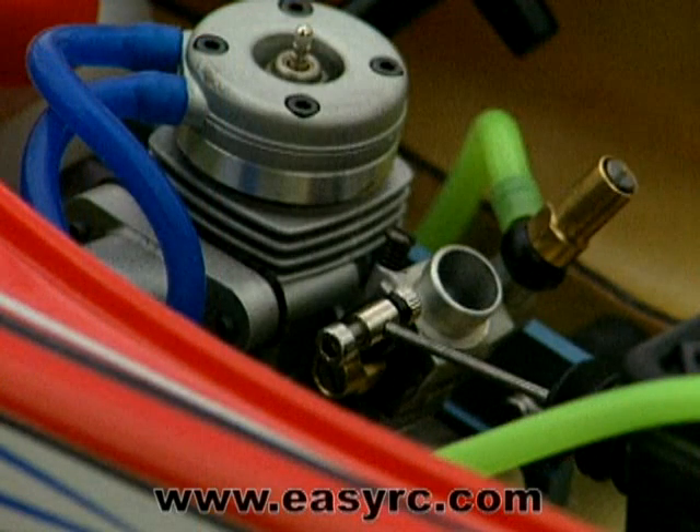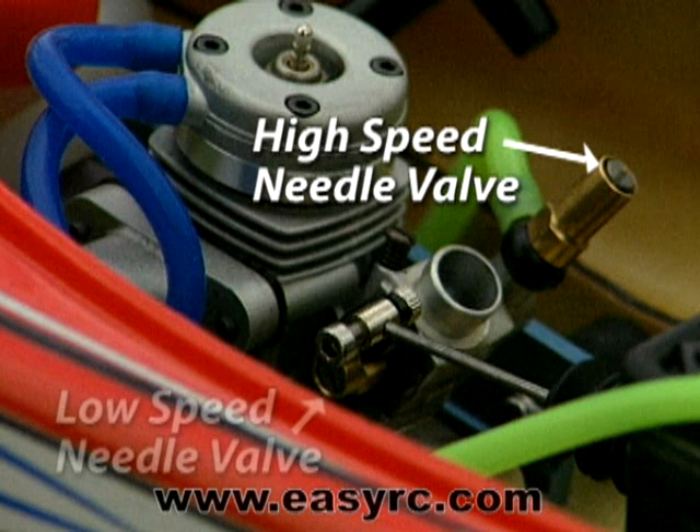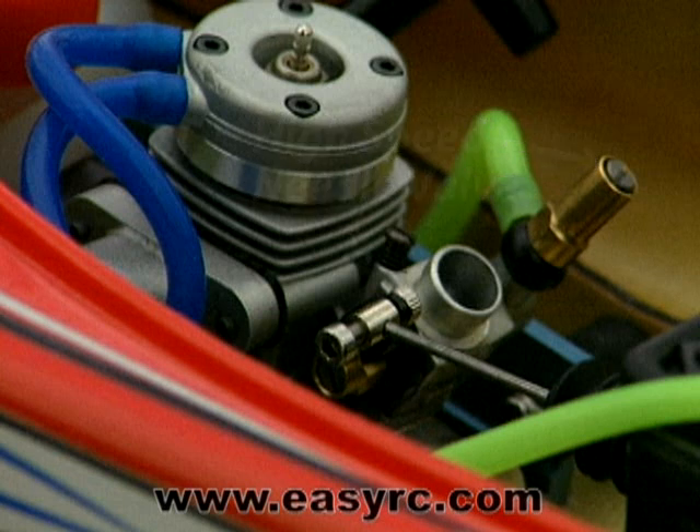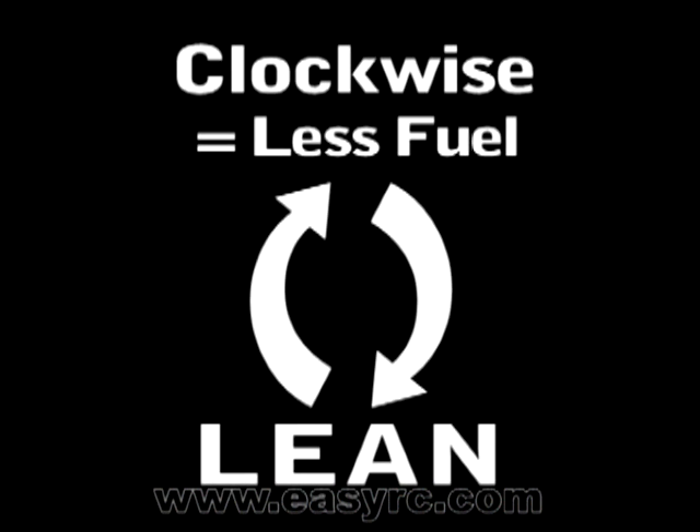You can adjust the flow of fuel into your engine by using the carburetor's high speed and low speed needle valves. The high speed needle controls the engine's fuel-to-air ratio at half to full throttle. You'll use it to make adjustments when you break in your engine. Turning it clockwise allows less fuel into the engine — that's called leaning it out. As you lean out your engine, it runs faster and smoother.